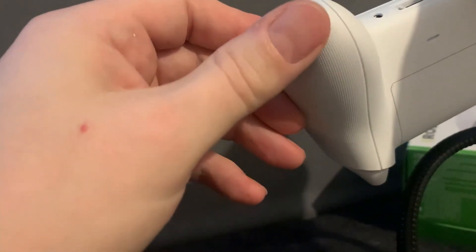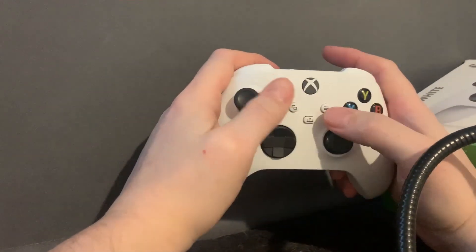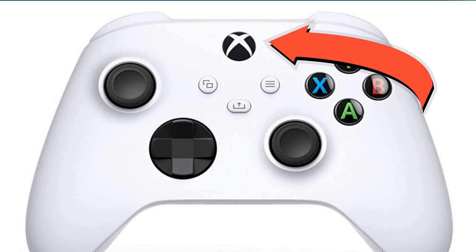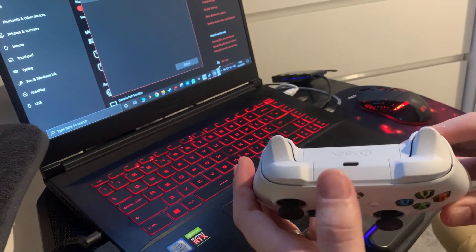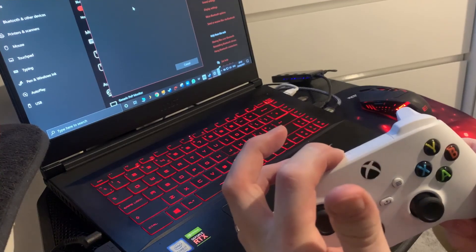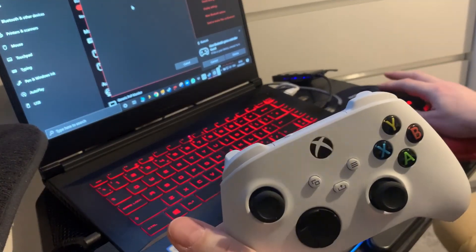What we need to do now is pair this with the laptop or computer you're going to use. So we've got the Xbox controller, the gaming laptop, and the Quest. Starting on the Xbox, press the button in the middle to fire it up and you'll see it starts flashing. That's not the button to connect — there's a button on the back which, if you press and hold for a couple of seconds, will allow you to connect wirelessly via Bluetooth. You'll hear the magic noise and it will start blinking at a higher rate to indicate it's in pairing mode.